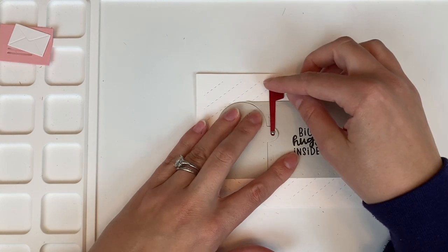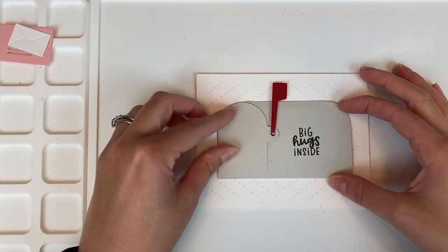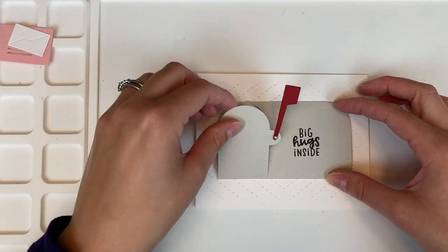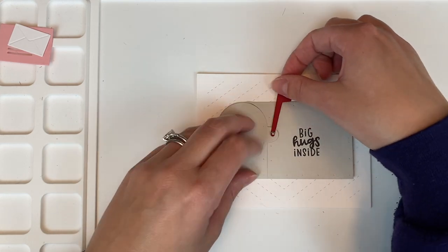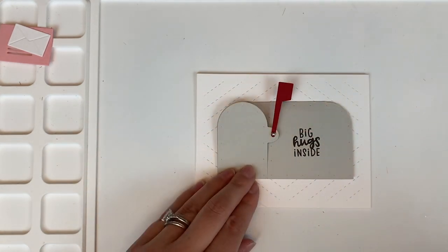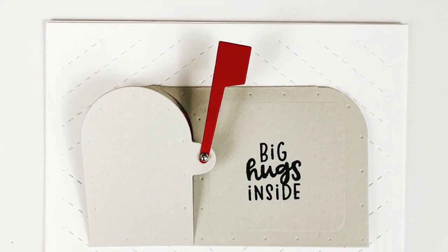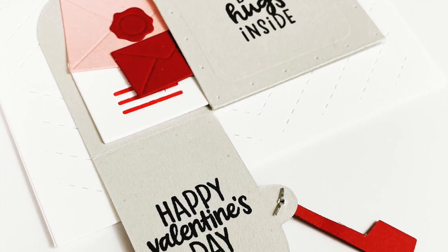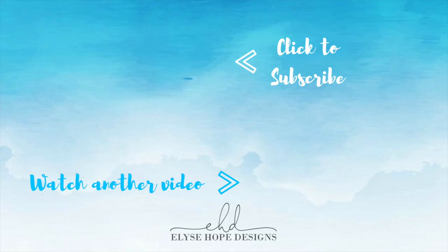It's pretty simple to make, but because it has that little bit of an interactive element it makes it really fun and really special — I think anyone you sent this to would really appreciate it. This is from a new Waffle Flower release; if you're watching this on the day I post, today is December 5th. There's a link down below to all of the products I used as well as my blog post featuring all of the cards I made using this release. I hope you enjoyed this video — please subscribe if you haven't, or click to watch another video. Thank you so much.